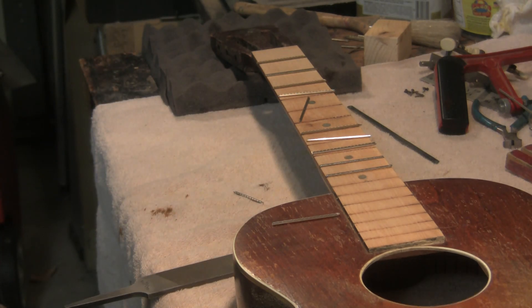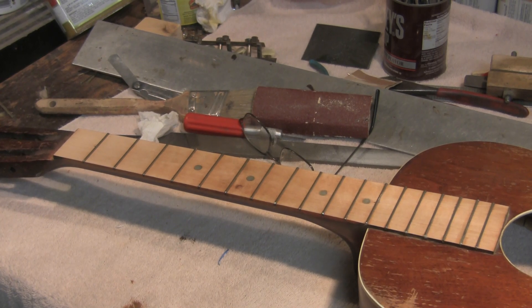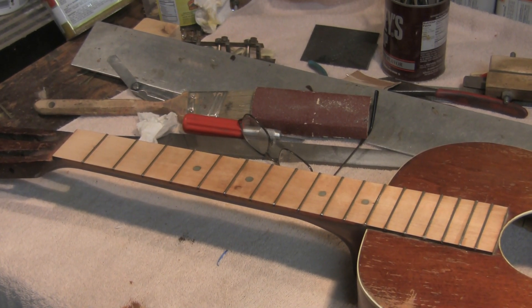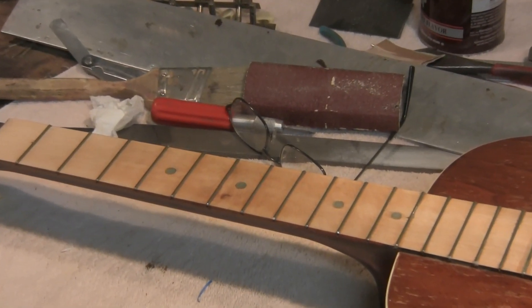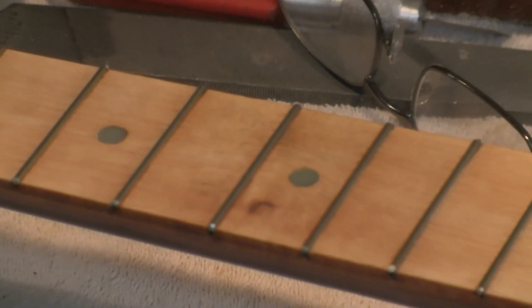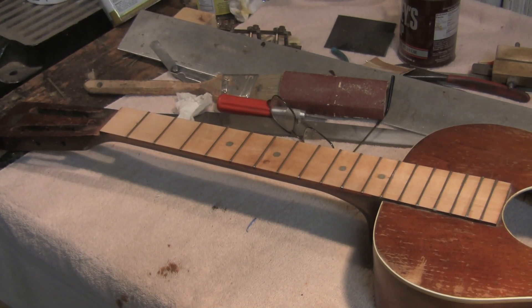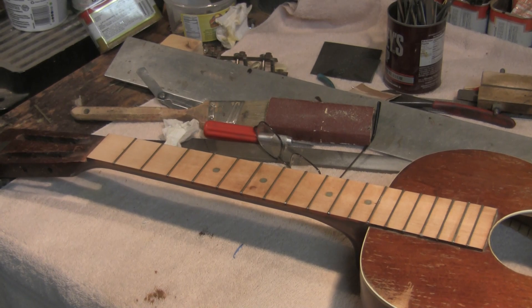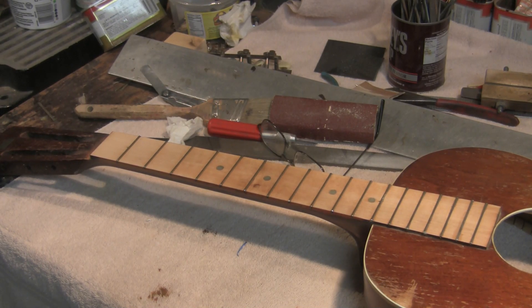Moving right along — the frets are in. They're level to plus or minus two thousandths easily, probably more level than that. They need to be finally completely leveled and re-crowned. I'm going to zoom in here to the fretboard — this is the seventh fret. There's a knot in the wood. The owner of the guitar has gone with black for the body — it'll look good with that trim, it's real binding. We're going to go with a black-and-white motif on the fretboard, though that area around the knot is going to look antiqued to say the least.